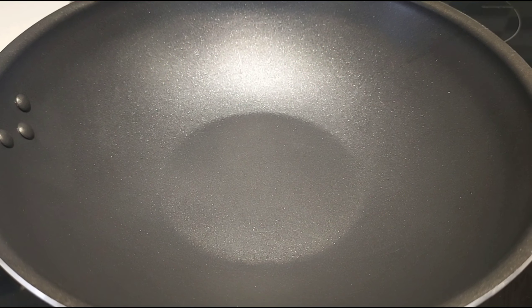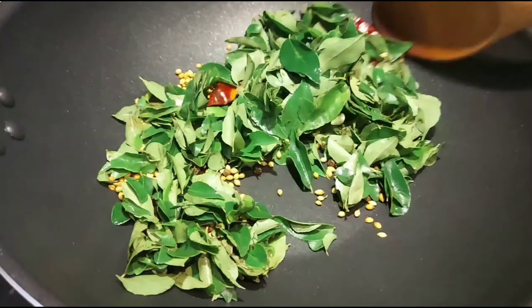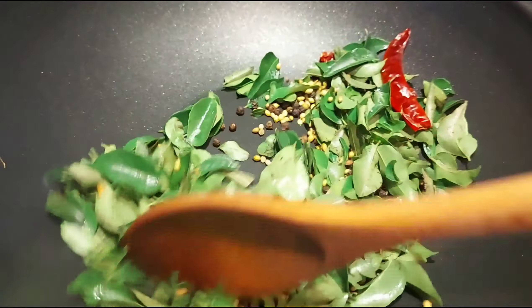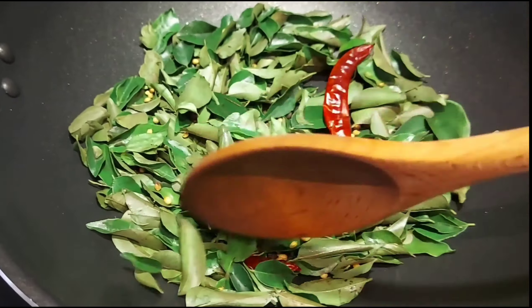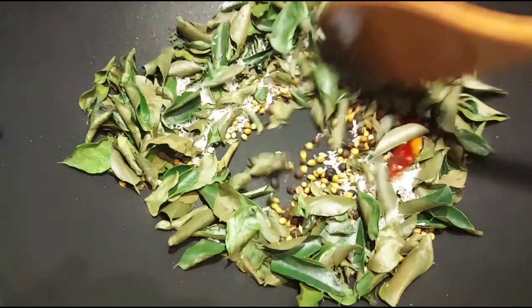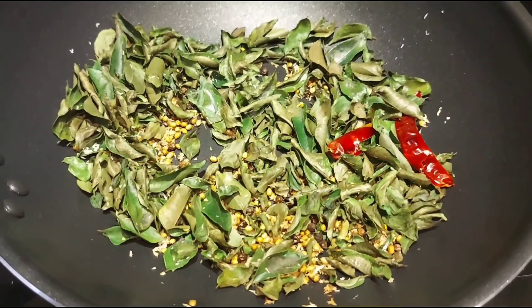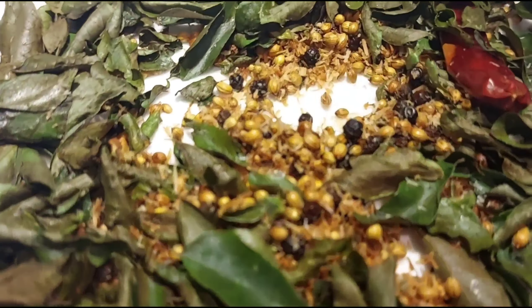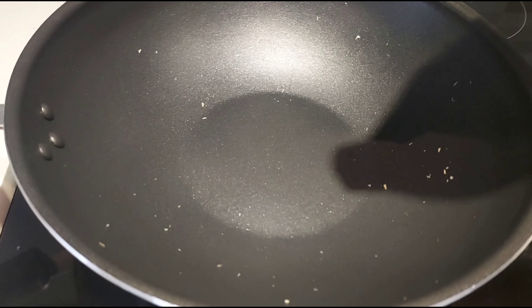On medium heat, add salt. Roast the Karve pack until the color changes. Once the color changes, add the coconut and coriander powder.